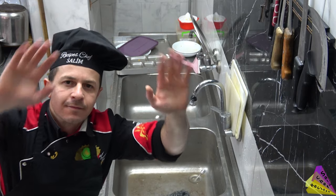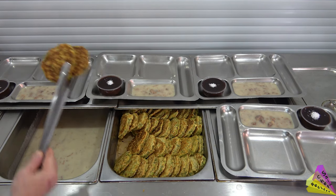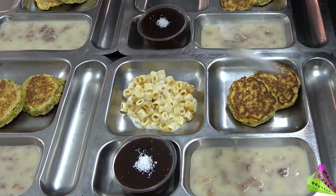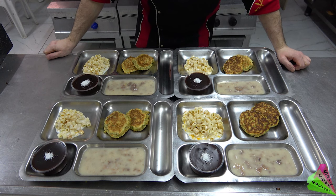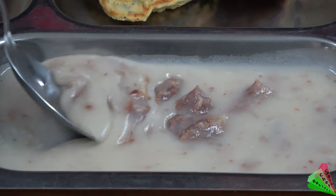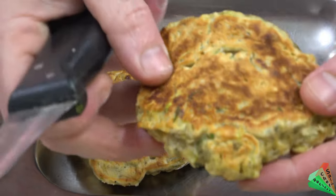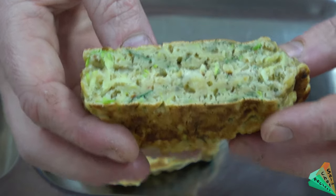It's time to serve the food — Chef Salim will now start delivering some food. A detailed taste test will be done at the end of the video. The menu is: meat soup, green zucchini pancakes, yogurt pasta, and honey nut-free pudding. The consistency of the soup is nice — it seems a little solid, almost creamy. Zucchini pancakes like this — you can make them for breakfast. Yogurt pasta.